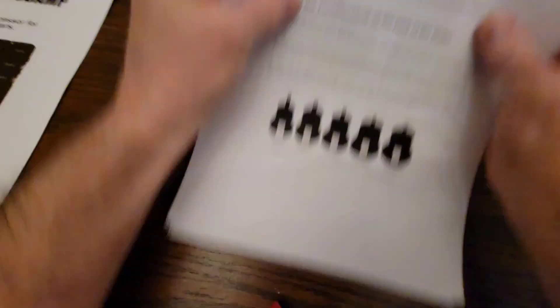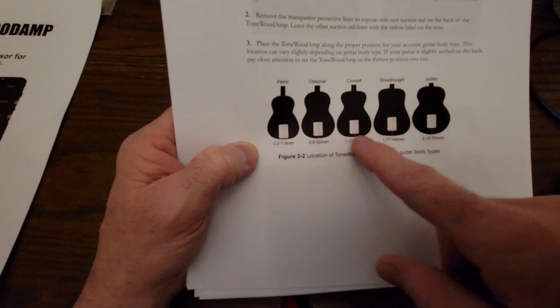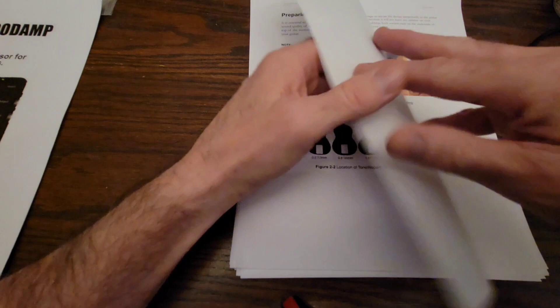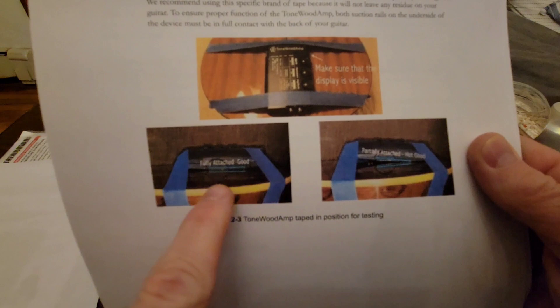The first thing is you have to determine where you're going to position it. Depending on the type of guitar you have, that's where it's going to go. It goes lowest on a parlor guitar — about half an inch from the bottom — and there's about an inch and a half difference from a jumbo to a parlor. I have a small undersized Martin, so I'm going to go with the parlor position. They tell you to use blue painter's tape so it doesn't damage the guitar, and those pads have to be flat on the guitar — they can't be angled on the suction pads.